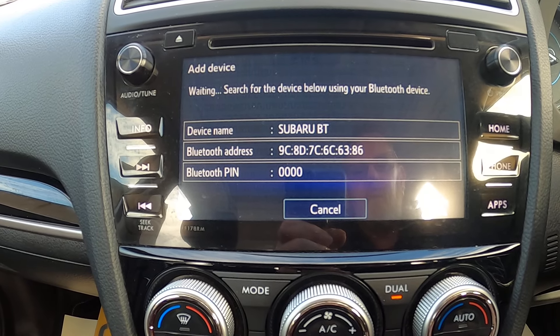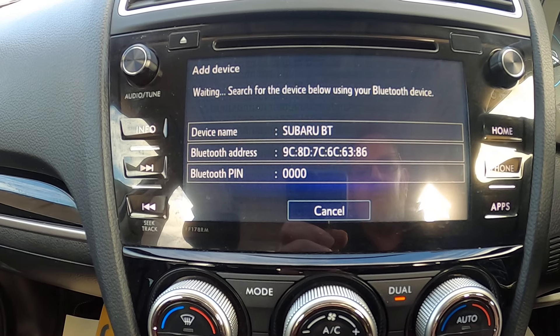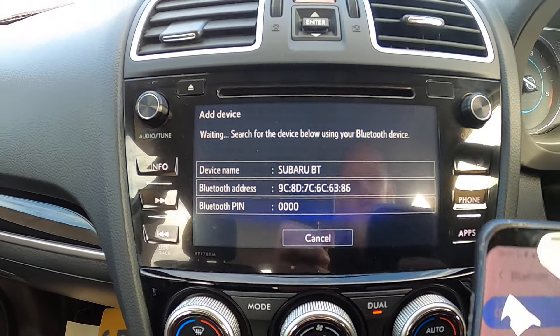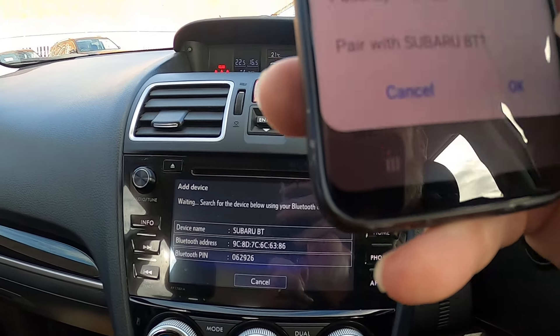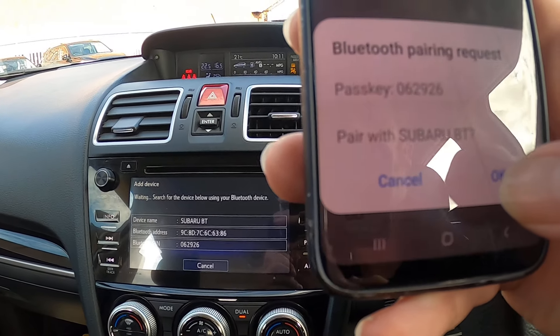Hopefully in a few seconds it will sync up. It's come up on my screen as 'Subaru BT' — I'm going to click that and it says it's pairing. I've got the little signal to match what it says on screen, so I press OK.